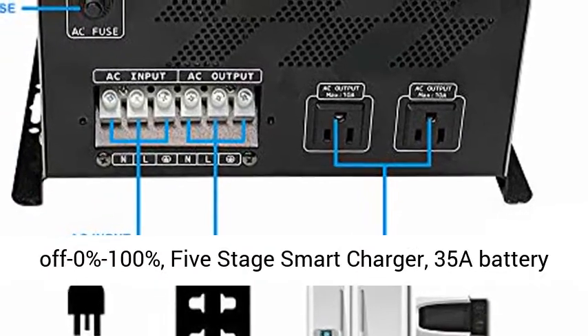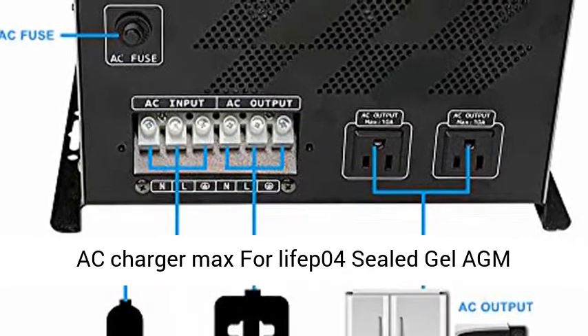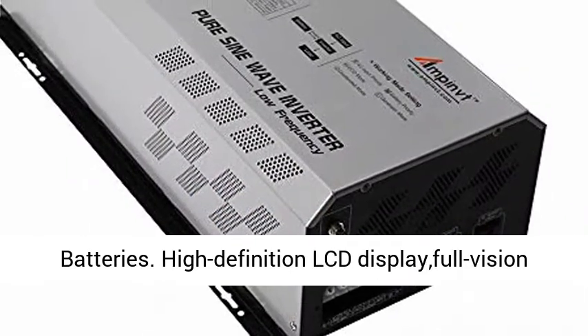Adjustable charge current from 0% to 100%. 5-stage smart charger with 35A battery AC charger max, compatible with LiFePO4, sealed, gel, and flooded batteries.